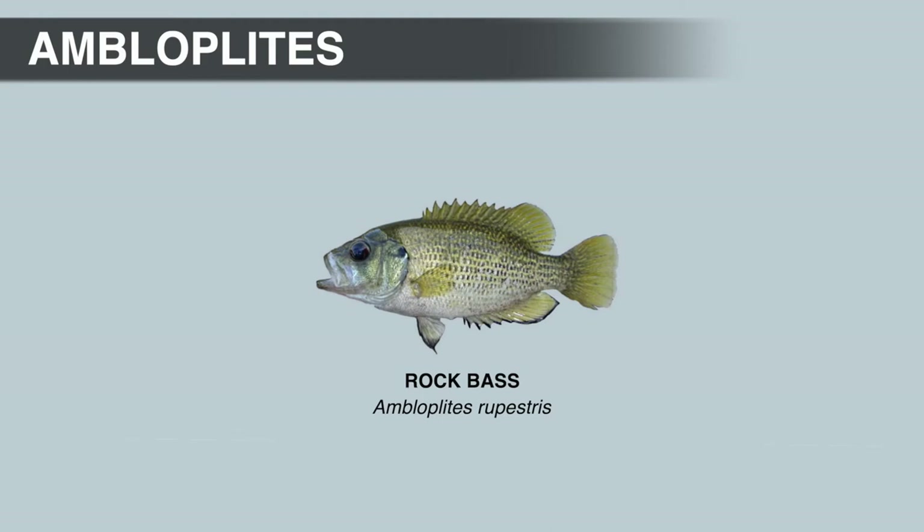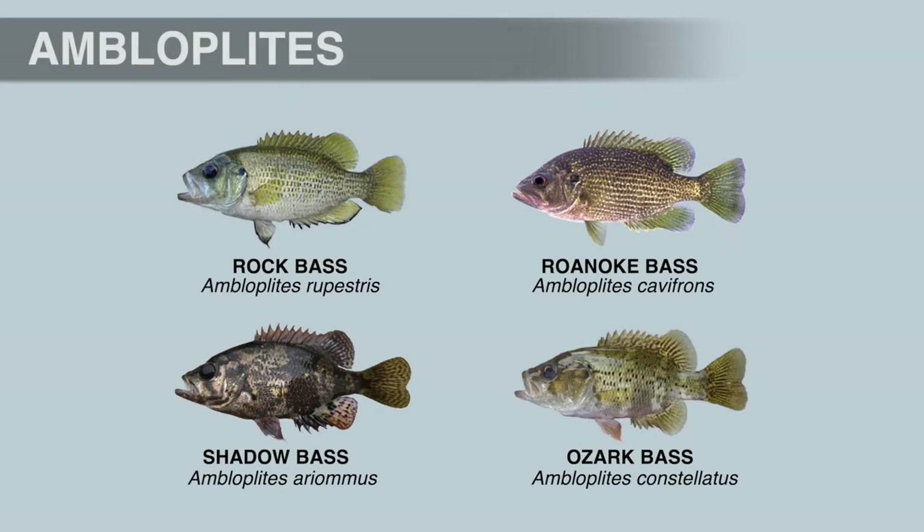The average size rock bass is probably 8 inches, and they max out around 15 inches. The IGFA all-tackle world record rock bass weighed 3 pounds, and there's actually a tie for the record — one came from Lake Erie in Pennsylvania, and the other from the York River in Ontario, Canada. Before moving on, all the nicknames mentioned for the rock bass are also sometimes applied to the other species in this genus.